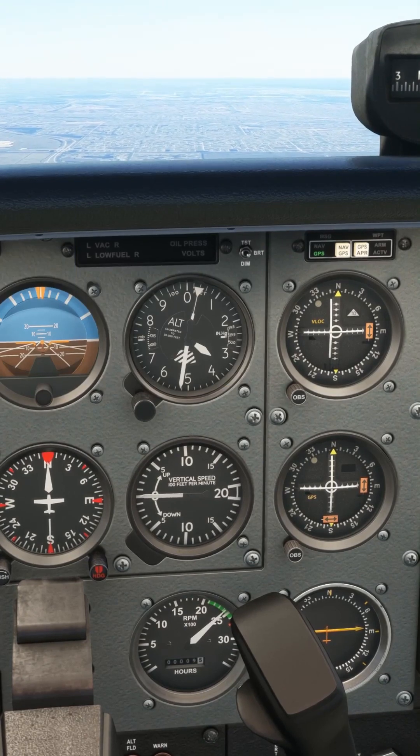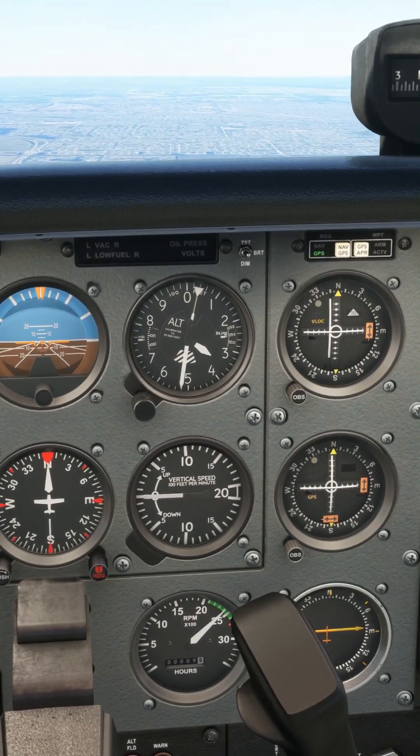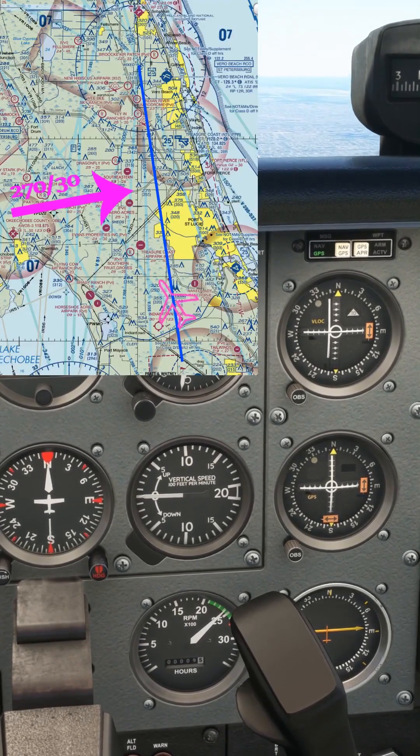If we wanted to maintain the nice northbound track to the VOR, the wind has definitely urinated on our favourite corn-based breakfast cereal. We need to establish a heading that will counteract the wind drift.